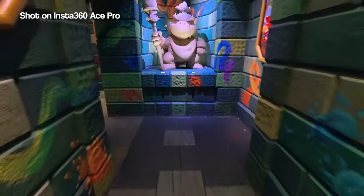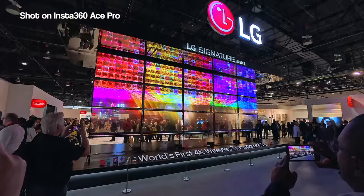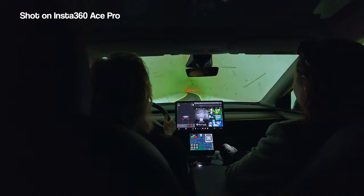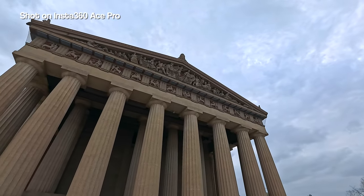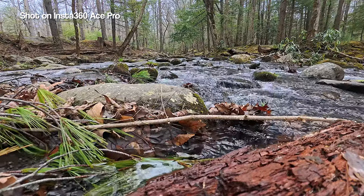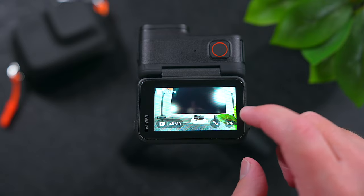I shoot mostly at 4K 30 frames per second with the standard profile at medium sharpness with standard stabilization, and I've been getting some pretty solid results out of this camera. Another benefit to shooting 4K 30 or below is that active HDR kicks in to make things look noticeably better. Even though the Ace Pro can shoot 8K video, 4K is where it truly shines.